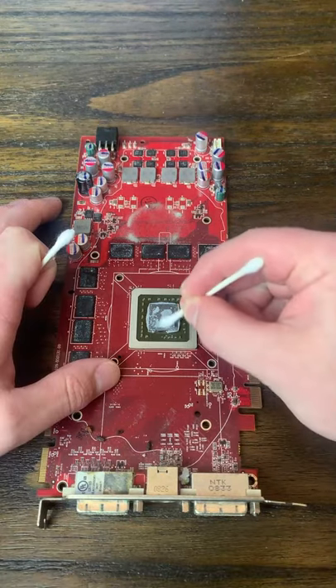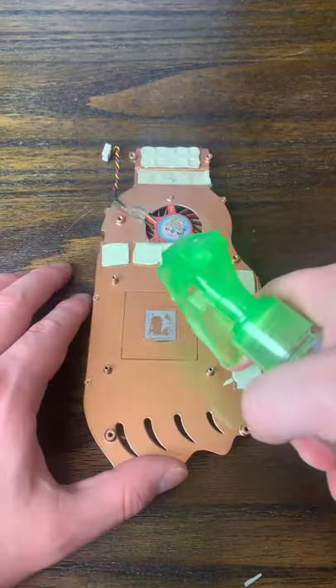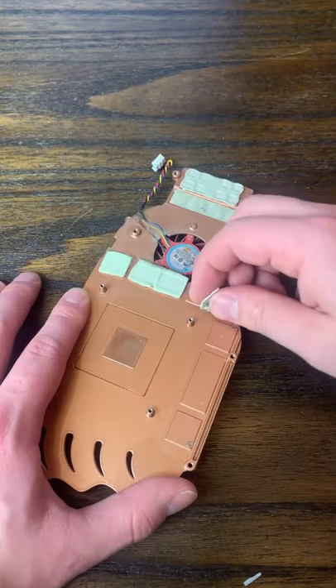I then followed up with a paintbrush and a toothbrush with isopropyl alcohol to clean up everything else. Then I used some more alcohol to remove the thermal paste from the die as well as the heatsink, and then began removing the old thermal pads.